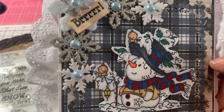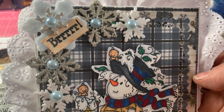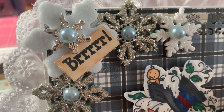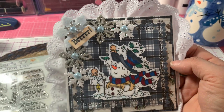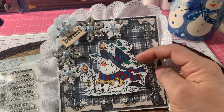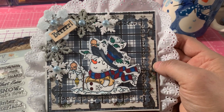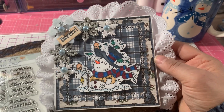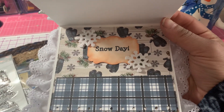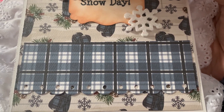Here are my snowflakes — I added those blue pearl flatbacks for the centers. And that's that felt snowflake I mentioned. I backed the card with the eyelet lace, and here's that Gina Marie lace die. On the inside, I put 'Snow Day', added some snowflakes, and there is the Fiskars scallop punch that I used.